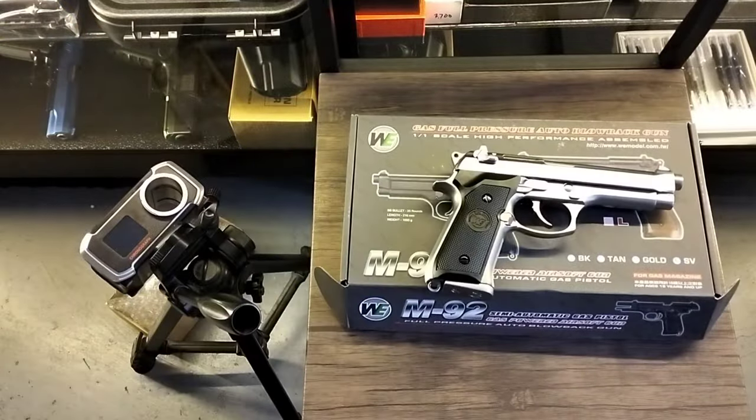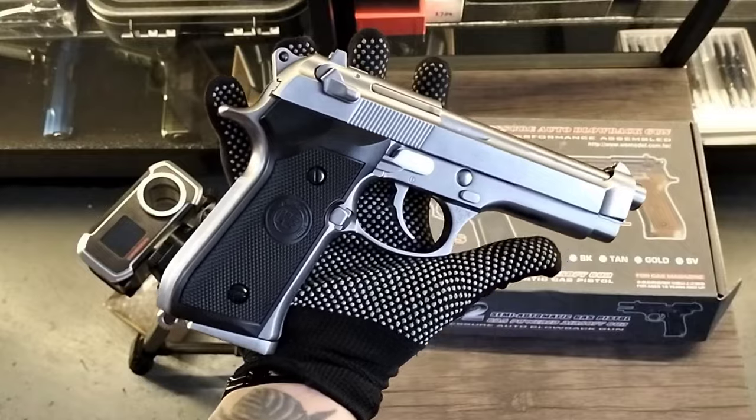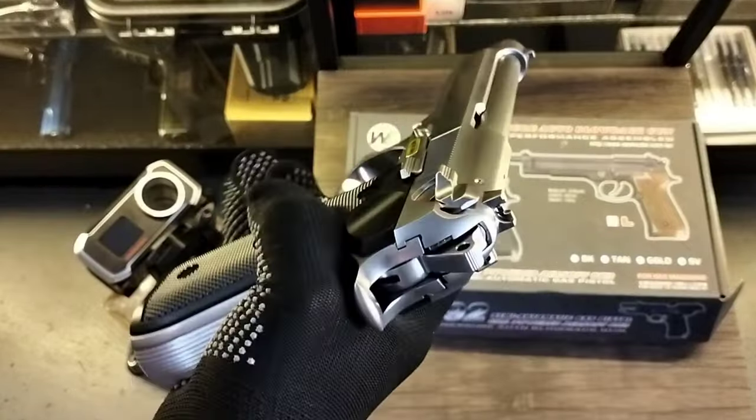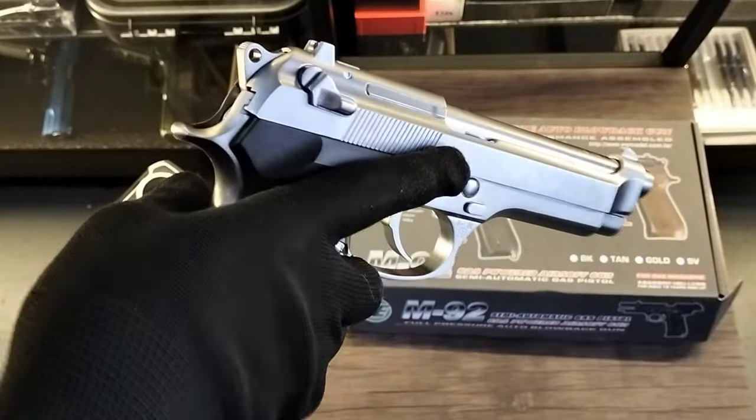This is the unit of Sir Zero of Sambuanga del Norte. Thank you for choosing Fifth Generation AGI Shop. This is your unit, the M92 full metal Beretta, standard size. Ganda!